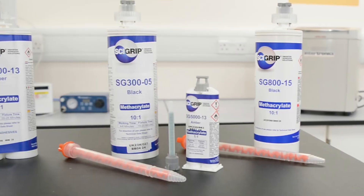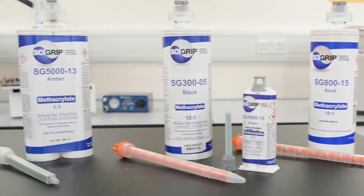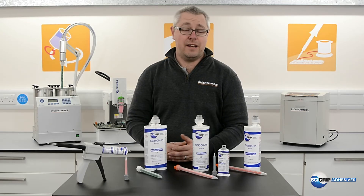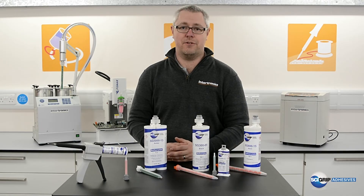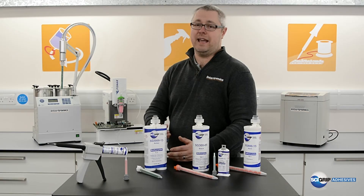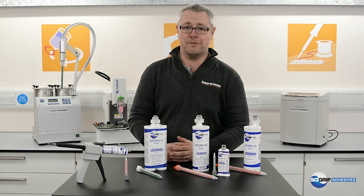These materials come in convenient side-by-side cartridges which are available with applicator guns, both manual and pneumatic, and eventually if production volumes increase they can be added to robotic systems and also metering and mixing systems, making them ideal for all applications.